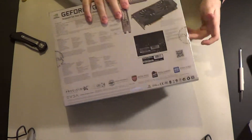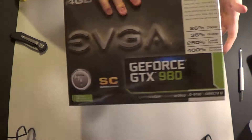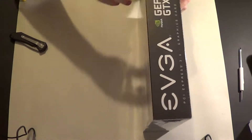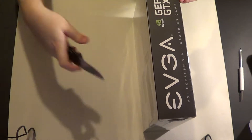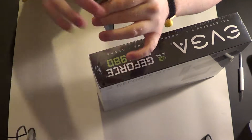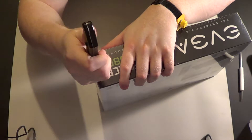I'll just show the box real quick. I'm going to go over it really, really fast. I spent too much time when I did the hydro copper unboxing. Let's find a spot. Use my knife. Slip the knife right in here carefully.